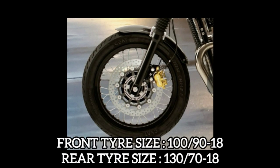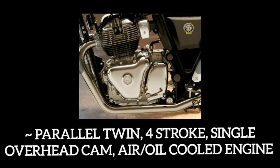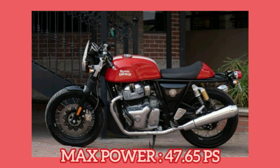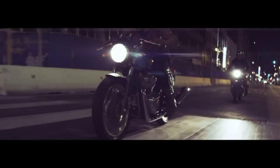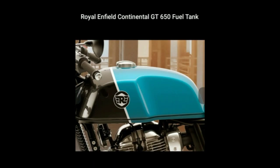Now if you look at the tires, they are spoke wheels and both of them are tubeless and radial. Talking about the engine, you got a parallel twin, four-stroke, single overhead cam, air-oil cooled engine with two cylinders, which produces a maximum power of 47.65 PS and a torque of about 52 Newton meters, with an engine displacement of 648 cc.